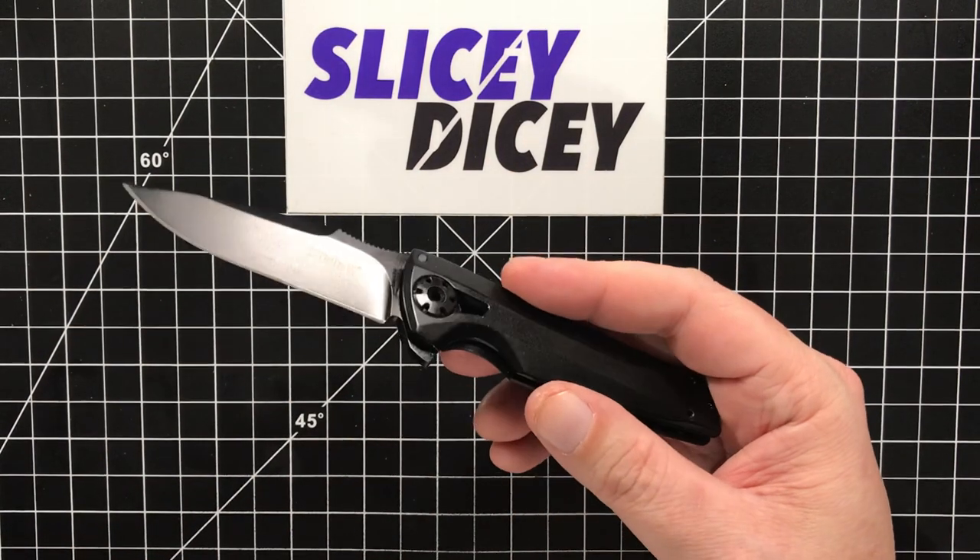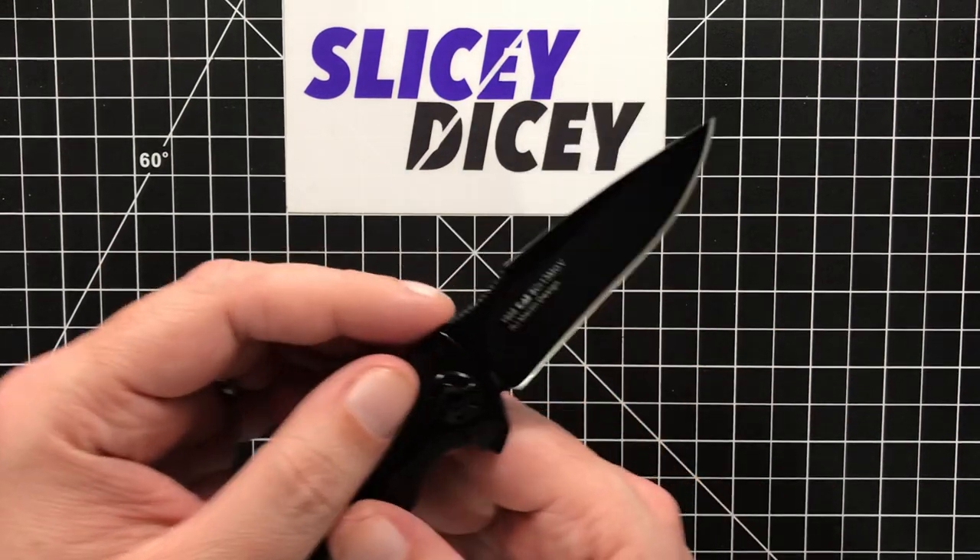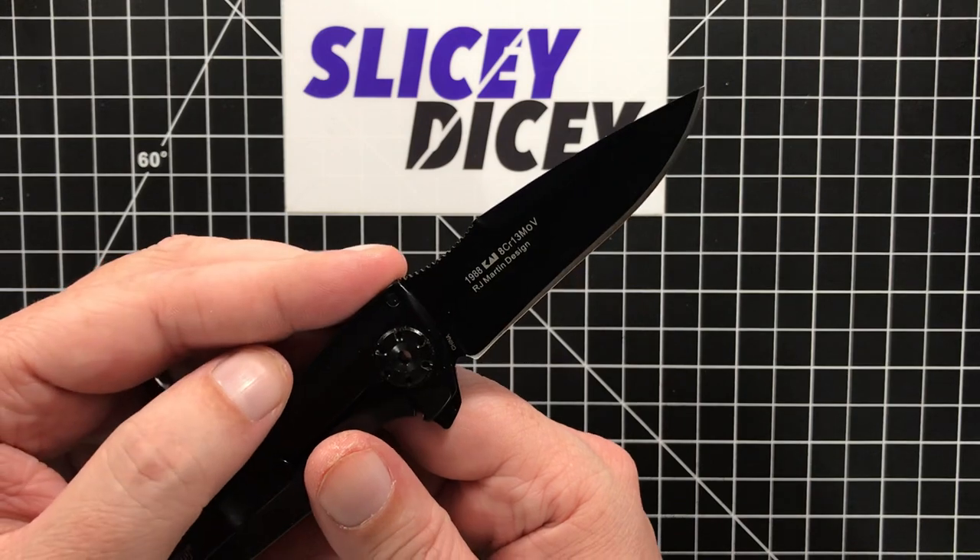Looking at about $37.95 for this. It is a stainless steel frame lock. It has 8CR13MOV steel, kind of what you'd expect from China.